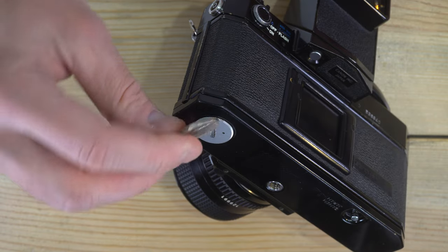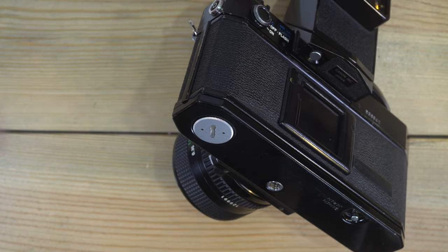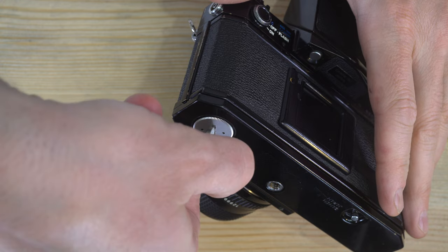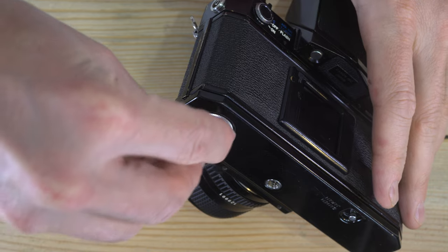We're going to start right here with the battery chamber, because the battery only powers the light meter. We're going to cover this right up front because a lot of people ask about it. I made the first set of videos on this camera ten years ago and I still get questions about battery options.